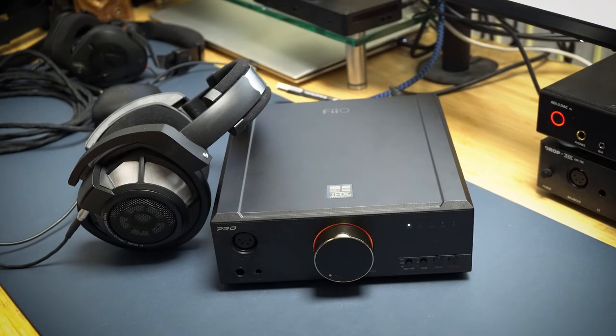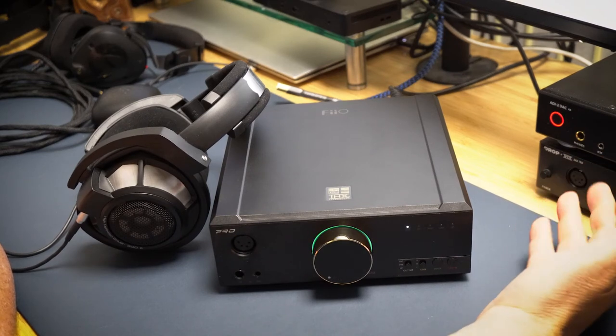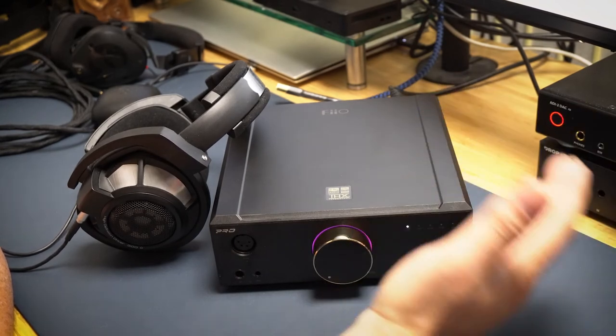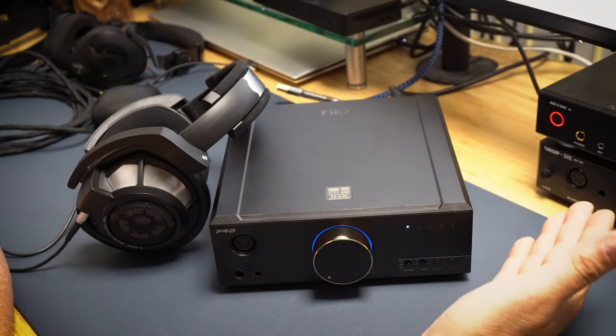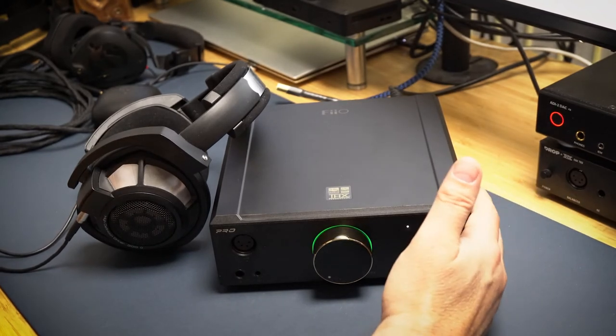A lot of times I review headphones and find they were just hyped to make money — total disappointments. I know you guys are watching these reviews to figure out whether to spend your money, so I want to be honest. For $899, could this really be that much better than everything else I've heard? The RME is now about $1,100–$1,200, and I paid almost $1,500 for it. The Drop 789 I paid around $489 for, so together that's about $2,000 — more than double the price of this. And yes, it is substantially better at less than half the price.